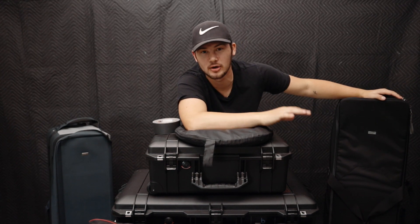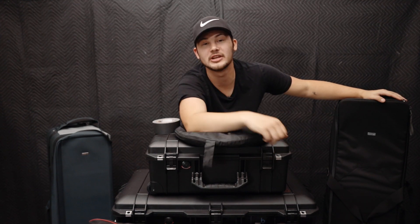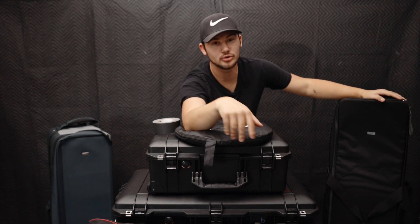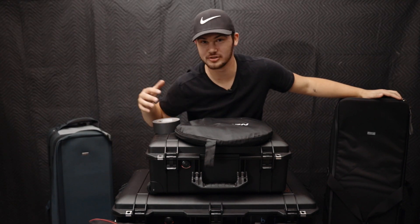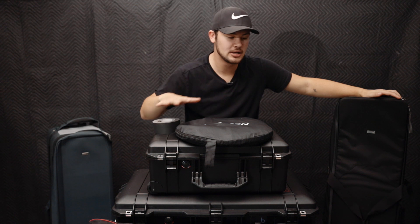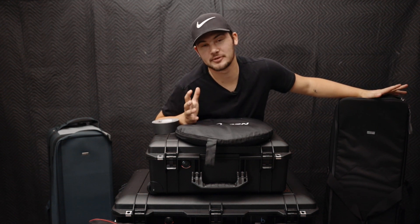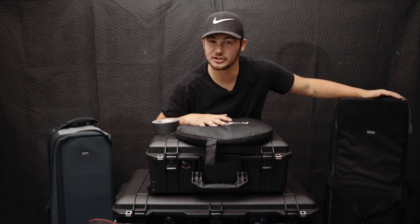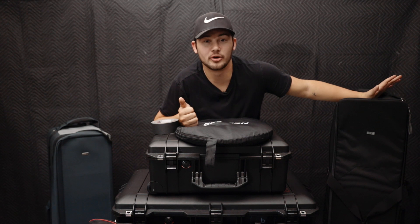Welcome back everyone to another YouTube video. Last week we touched on the EOS R rig that I built. This week we're filming on the EOS R rig and showing you all the gear I have for video production. This is what I travel with to every job — all the cases I own, how I pack these cases, and maybe you can take some tips on how to divide your gear, separate it, and organize things better for when you go to client shoots.